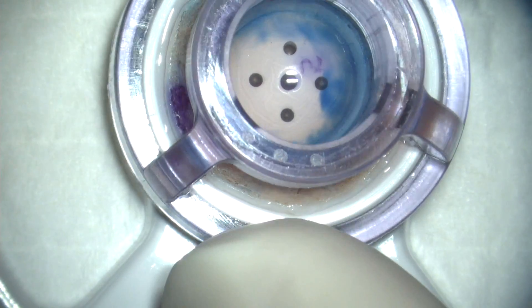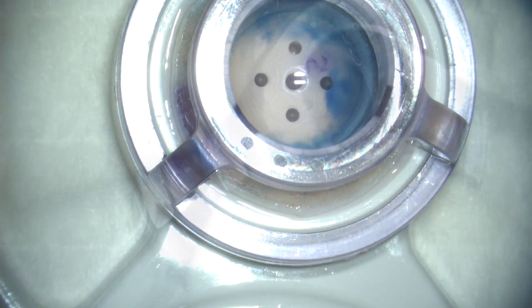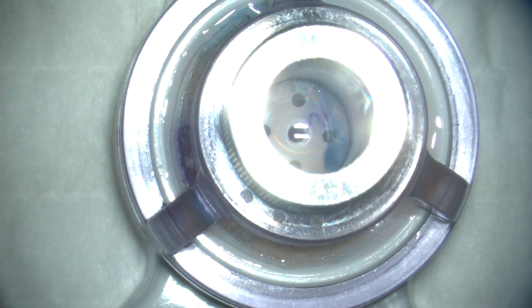This is Dr. Richard Schultz Jr., and I'd like to share with you a recent DMEC case that we performed not too long ago. We start off by using a pre-dissected DMEC donor from Ocular Systems Incorporated in North Carolina.